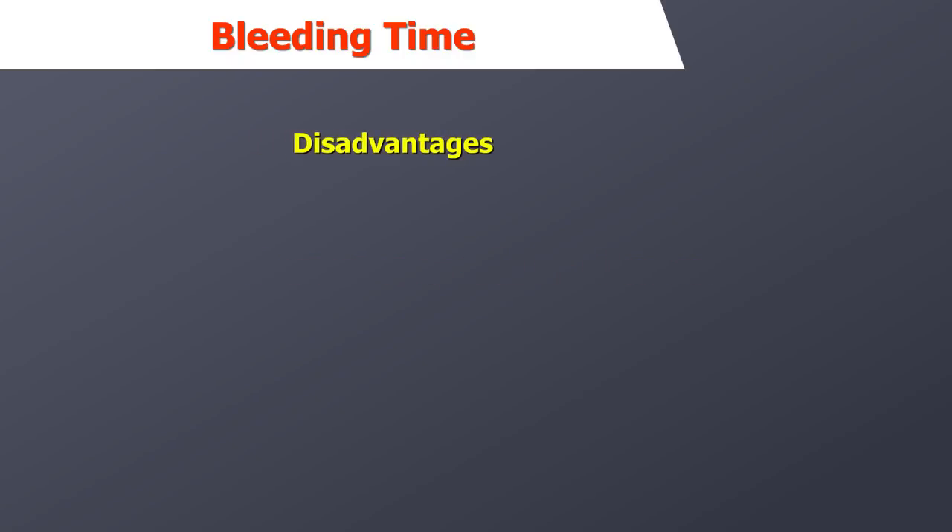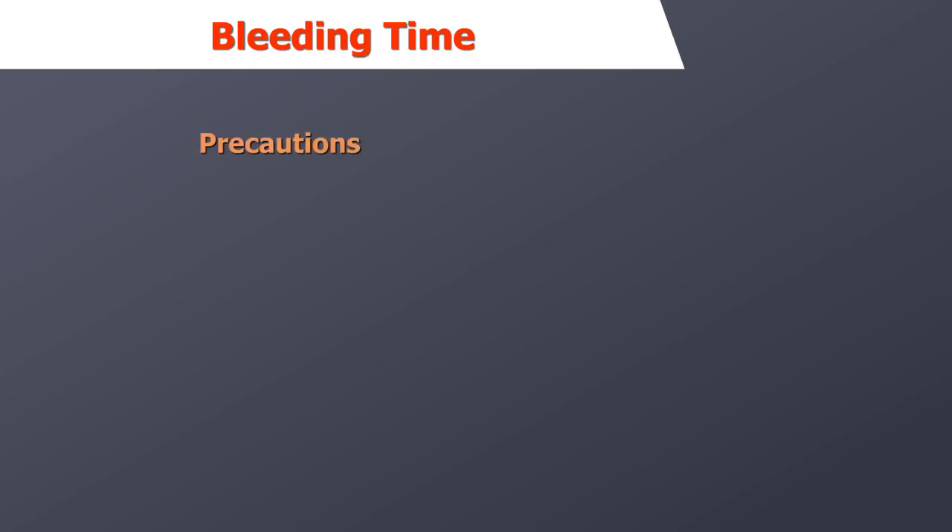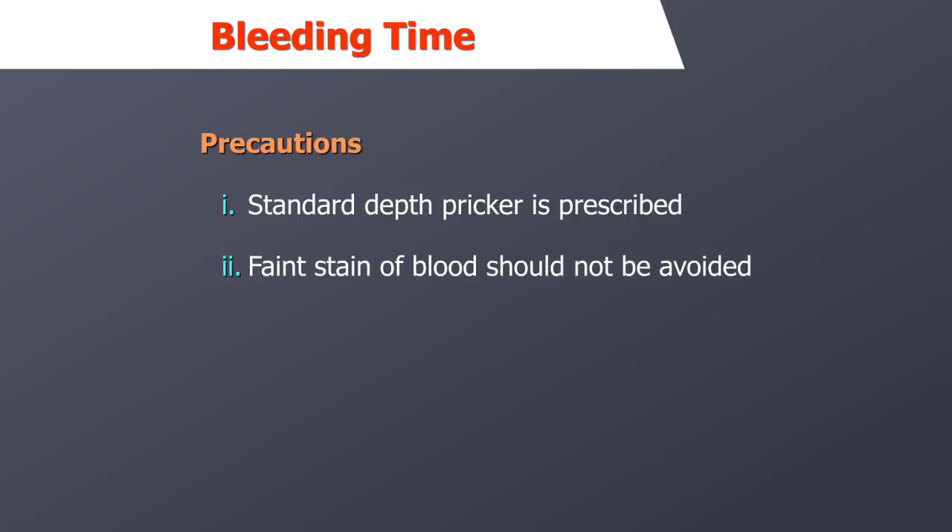Disadvantages of the test: though this test method is the easiest to perform, it is the least standardized and has the least precision and accuracy. The following precautions should be enforced: a standard depth pricker should be prescribed, a faint stain of blood should not be ignored, and time should be noted properly.